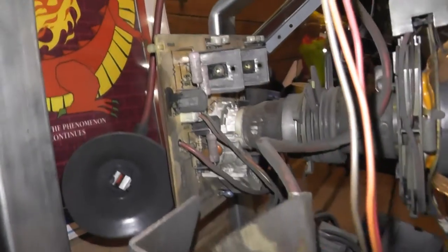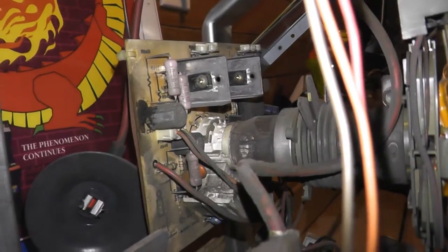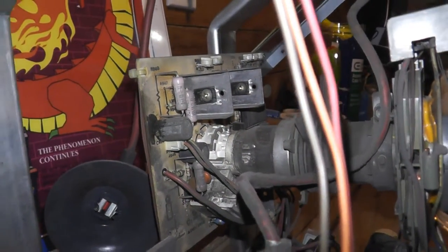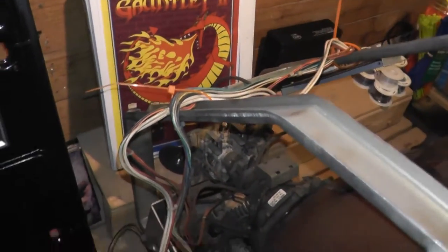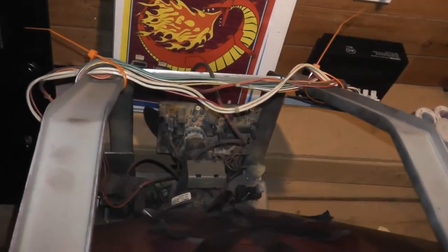Let's see if we can get in close to this side of the neck board. As far as I can tell it's all original and no cap job's been done. It's a little dirty but that shouldn't matter too much. I just got to figure out a way to clean this because compressed air doesn't work.